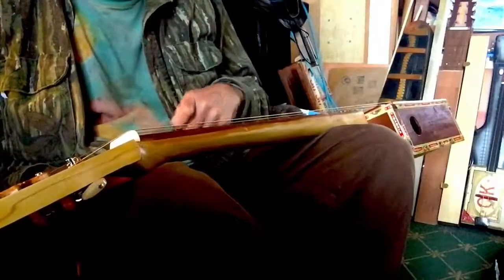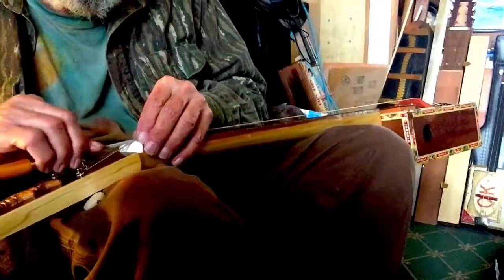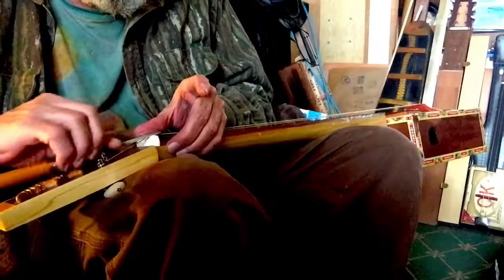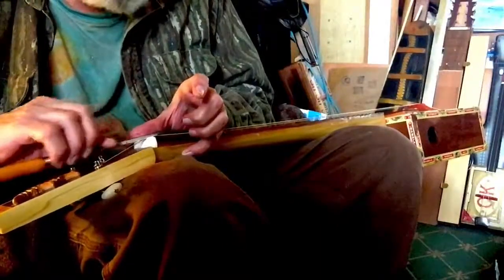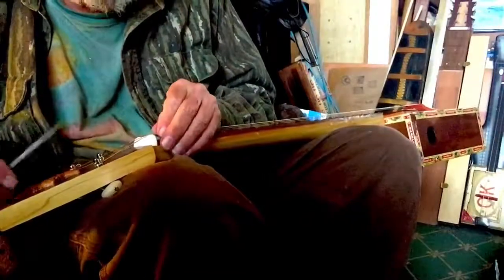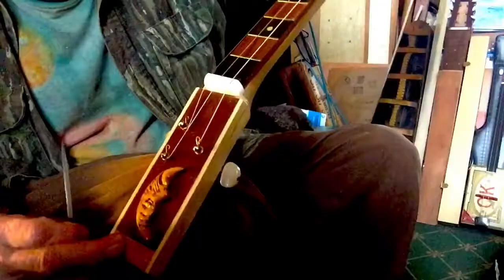That looks pretty well centered. The other strings are staying where I want them to be just by the fact that they're more or less straight on to the tuners. So I will start those as well. I could use a pencil I suppose to get it marked but I don't mind just filing a little and seeing how it does. I can move it over if I need to. I don't care — I'll have a very wide notch by the time I'm done anyway so I can move it over left or right. Pretty easy. That looks pretty good. Just barely into the nut.